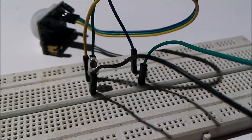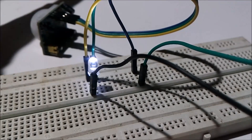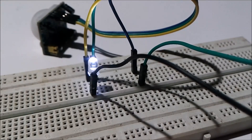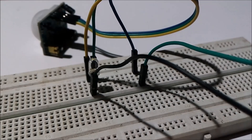Now as I wave my hand in front of the PIR sensor the LED will turn on, and as I remove my hand the LED will turn off. This is the simple testing of the PIR sensor. Some may find a problem while testing.